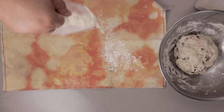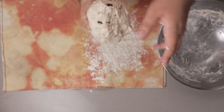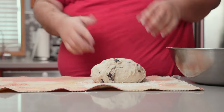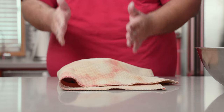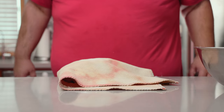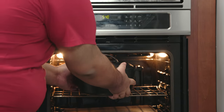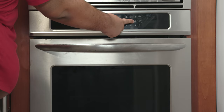Next, let's lay out a tea towel and give everything a heavy dusting of flour. Normally you need to form this into a ball, but it's going to be a little harder with all the olives. Dust the top with flour and let this rise for another two hours. As your dough rises, place a Dutch oven — link in the description — in a cold oven and then set it to 450 degrees Fahrenheit.